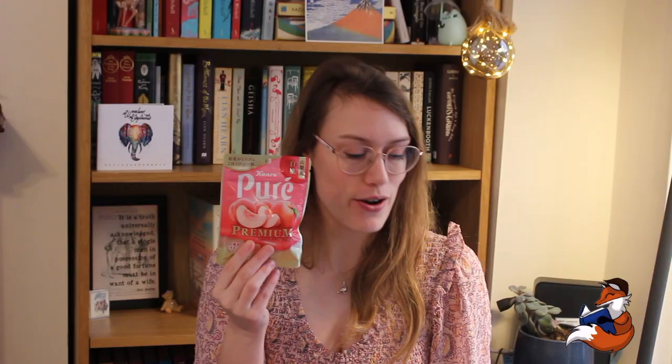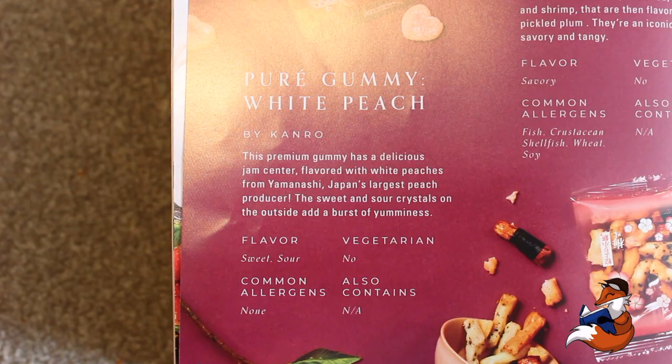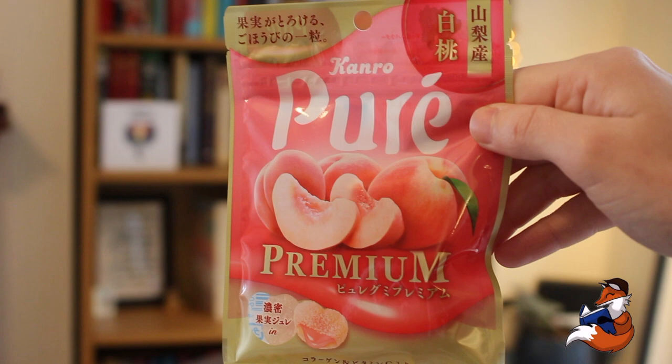These guys are from Tokyo, and they are by Kanro. This premium gummy has a delicious jam centre flavoured with white peaches from Yamanashi, Japan's largest peach producer. The sweet and sour crystals on the outside add a burst of yumminess. They're sweet and sour, non-vegetarian.